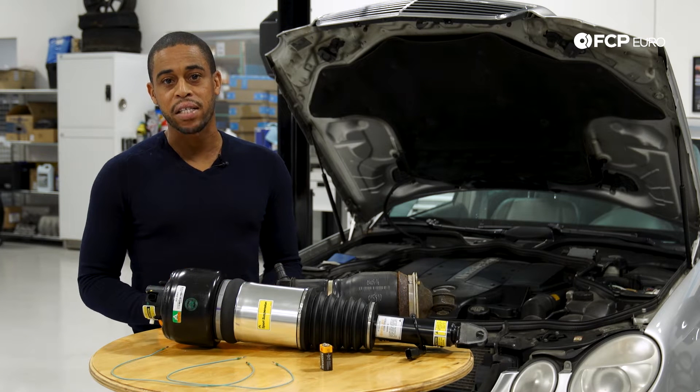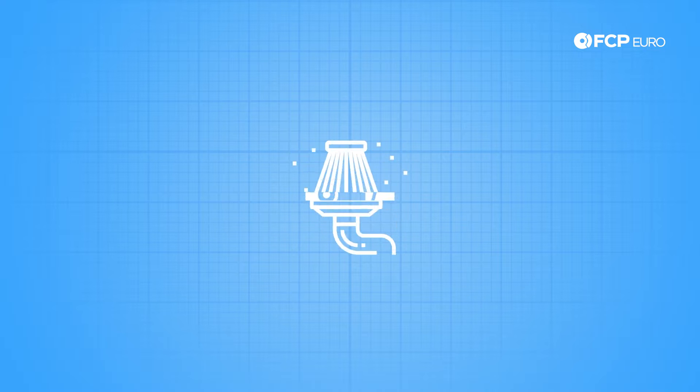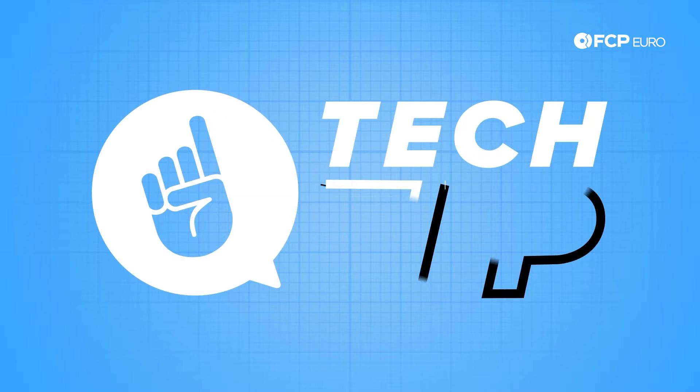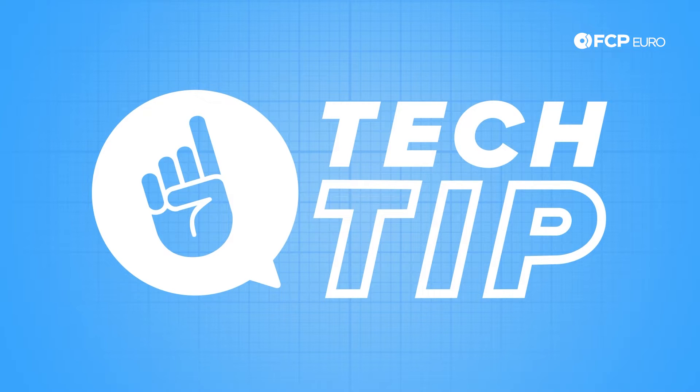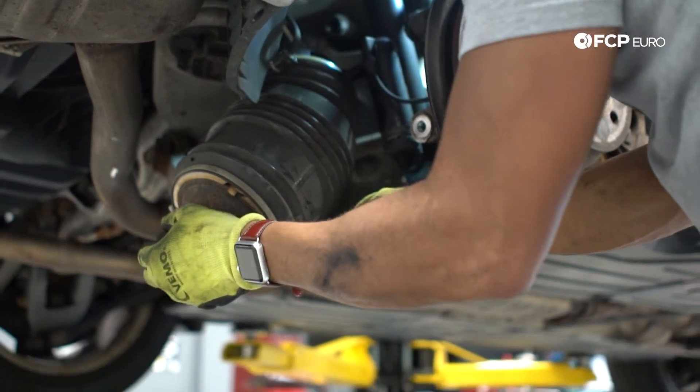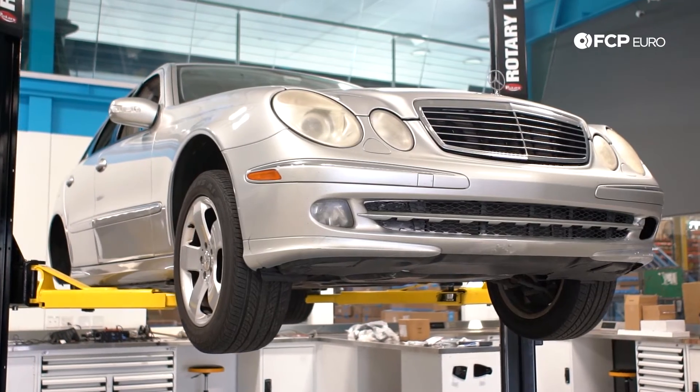Hey everyone, Kyle Baskum here with another Tech Tip. We recently replaced the rear suspension airbags on this 2003 E500.